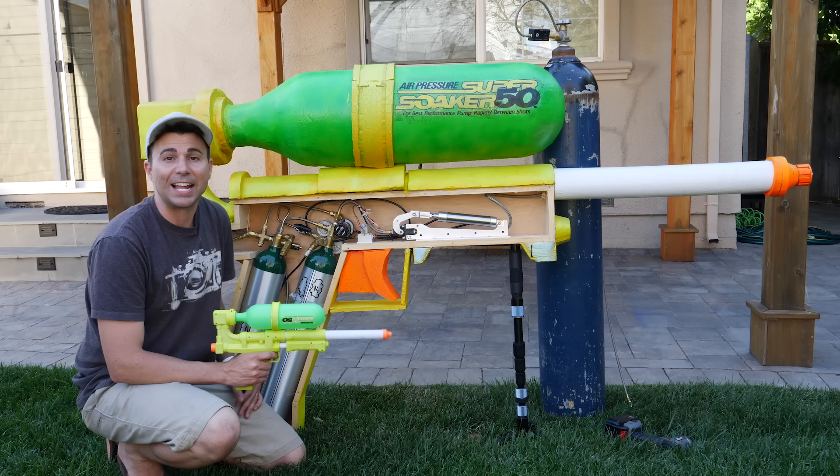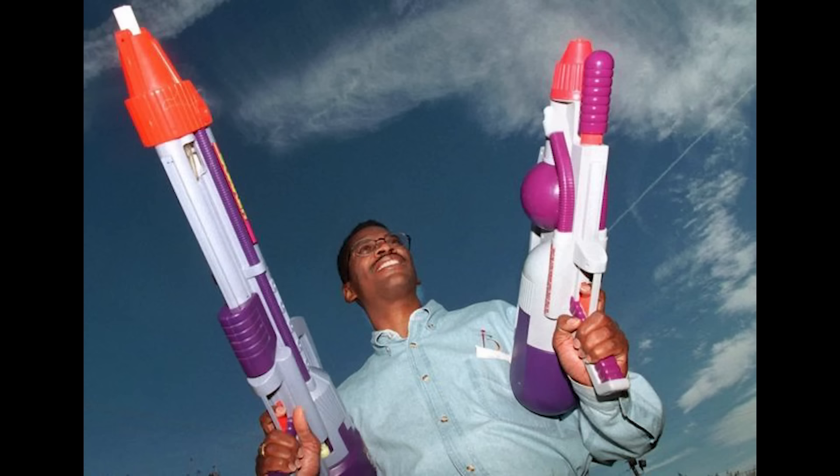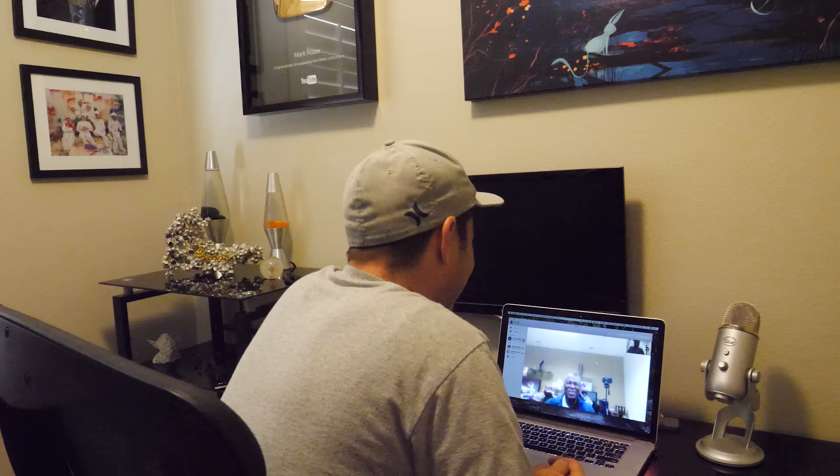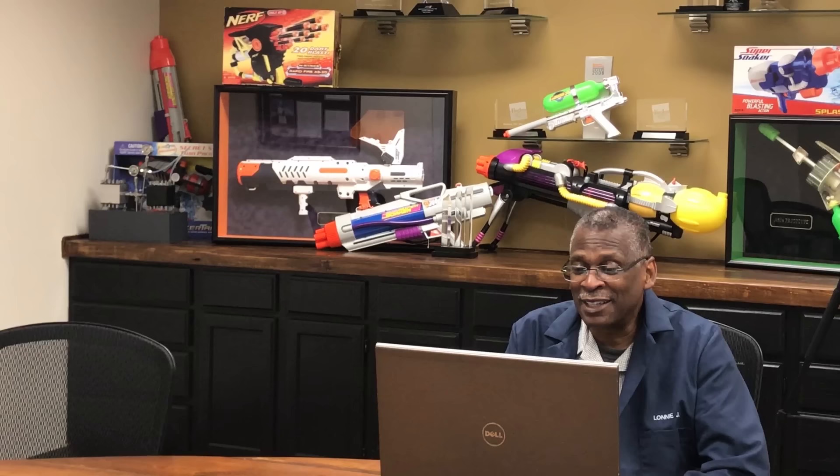To do that, I figured we might as well ask the actual original inventor of the Super Soaker, one of my personal engineering heroes, Lonnie Johnson. One of my first questions to him was how he even came up with this idea.